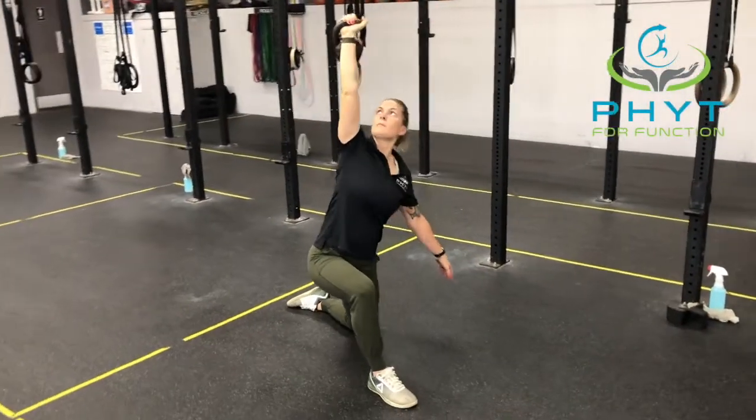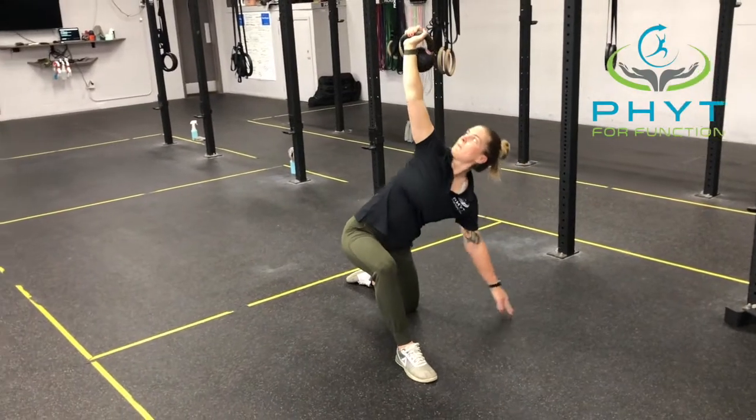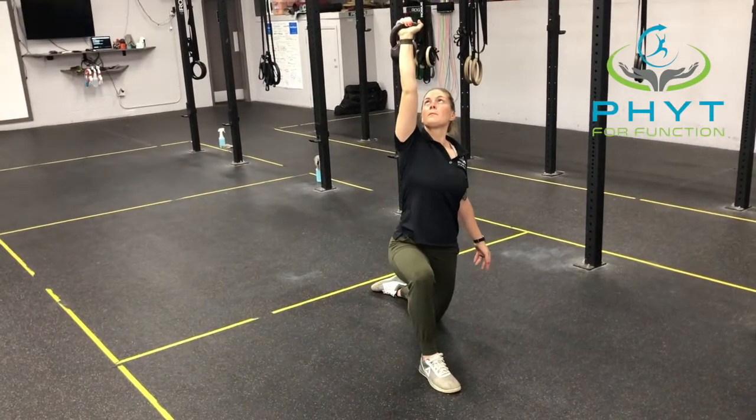You can go to the hand or the forearm while maintaining that stable shoulder position overhead. This is a great one for shoulder stability.